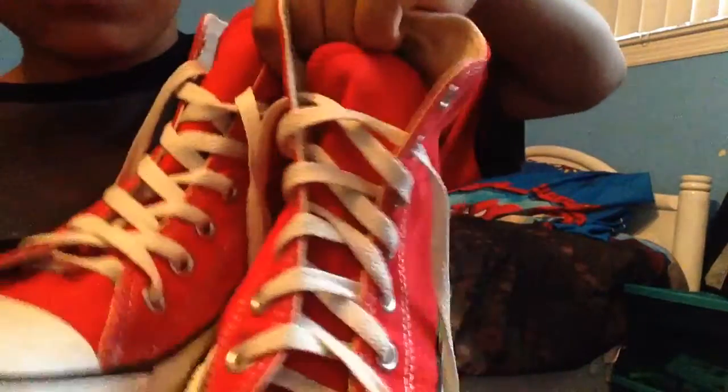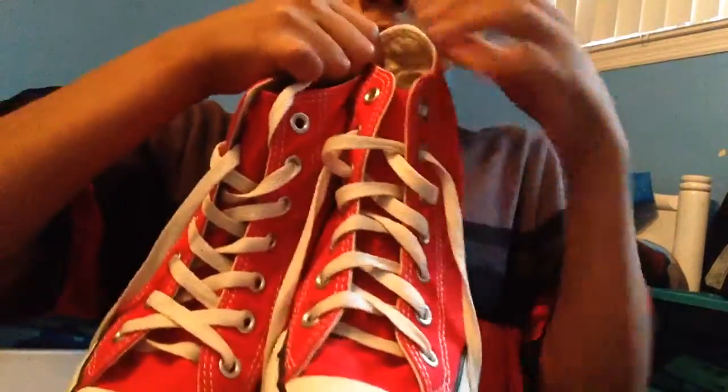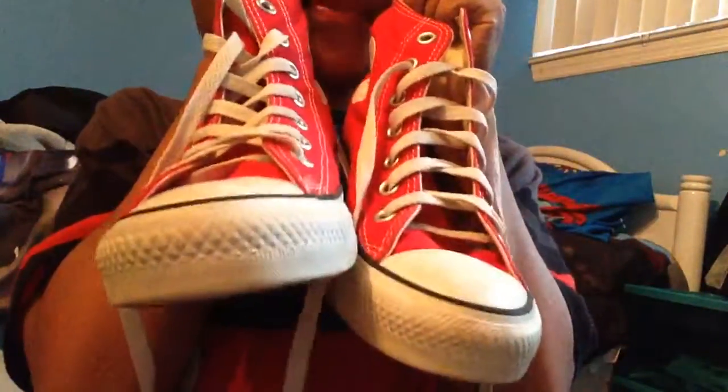Let me fix this one because it looks a bit messed up. While I do that, I want to ask you in the comments: have you ever designed your shoelaces in a different design besides the one it comes with? If you have, please tell me the design and I'll try to do that design and make a video of it. Now I'm going to put them on and show you.